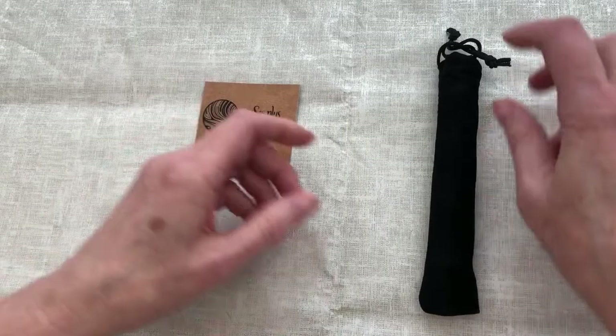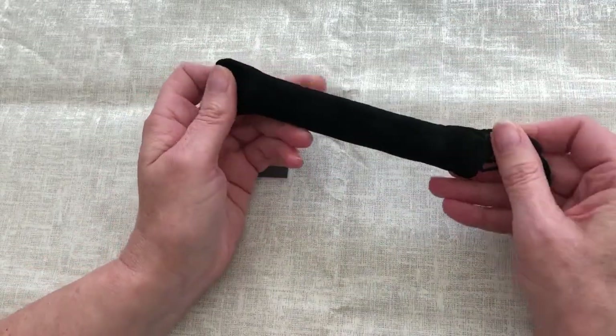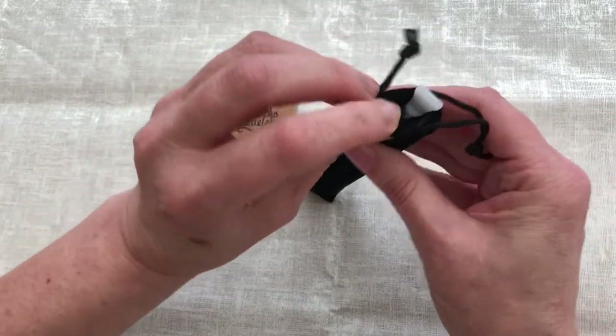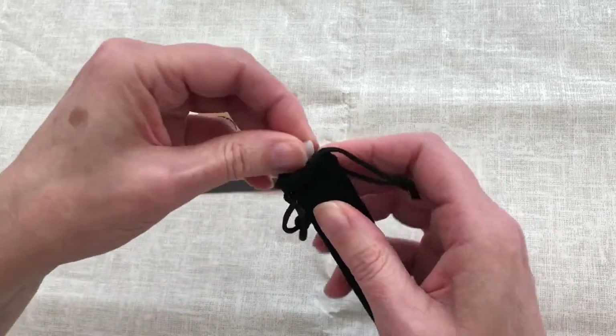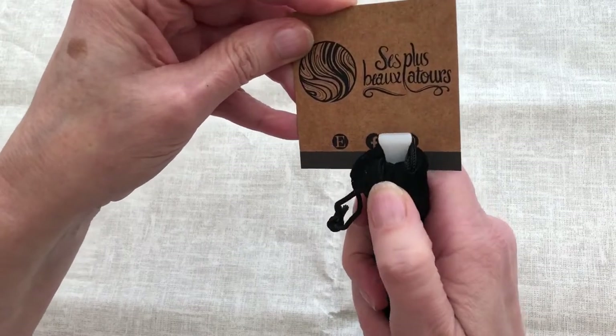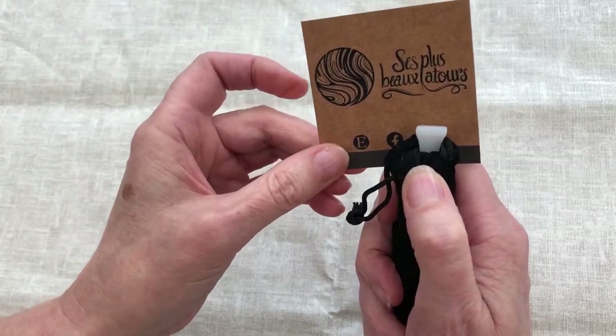It is a lovely velvet pouch. I can already see that this has my favourite multi-placer end on it, which is a four-placer. Let me just go and get my usual diamond pen.